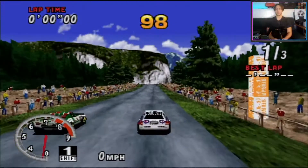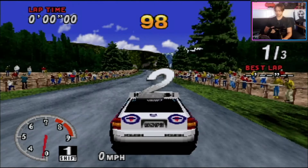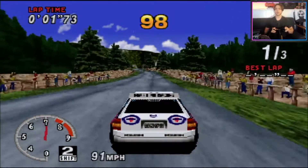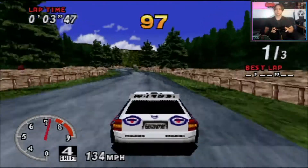I will try Daytona sometime. Daytona is a game I don't like playing with the controller — I always prefer Sega Rally for that — but I think with the wheel, Daytona might be the way to go.